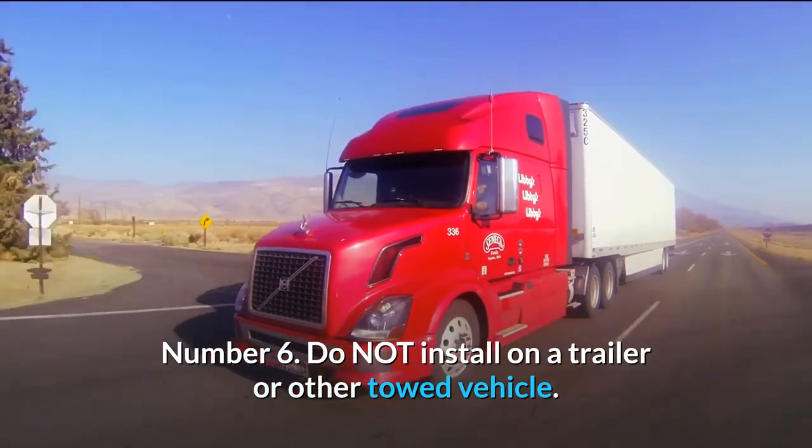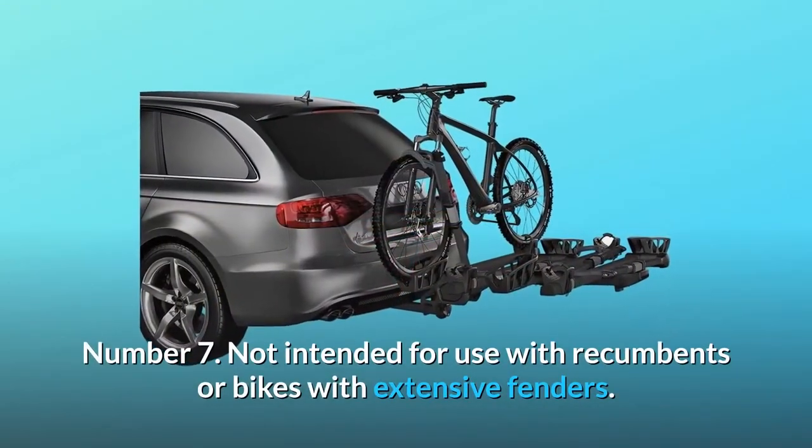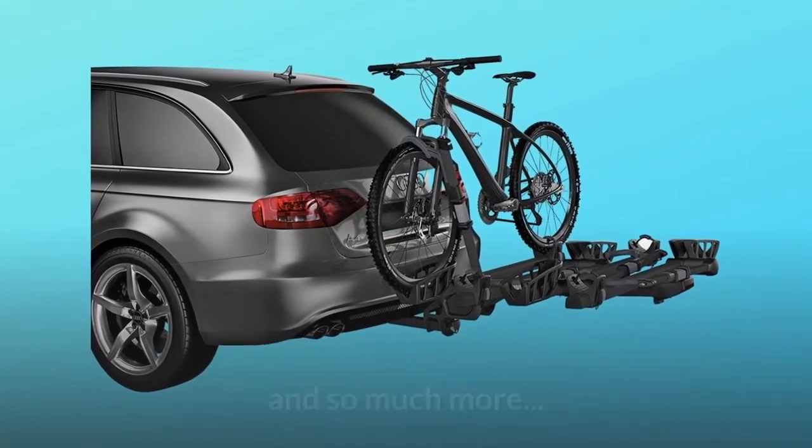Number 6: Do not install on a trailer or other towed vehicle. Number 7: Not intended for use with recumbents or bikes with extensive fenders. And so much more.